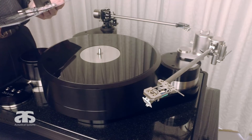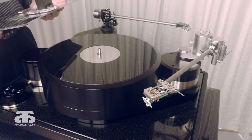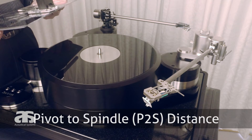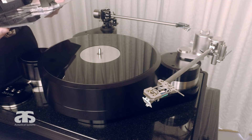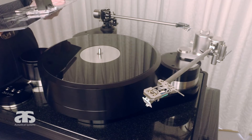Aside from the option to align to five different tangential curves, the smart tractor also offers the option to set precisely the pivot-to-spindle distance — or what we call today in modern terms P2S. Let's determine what the P2S is of the given mounted Brinkmann 12.1 tonearm.